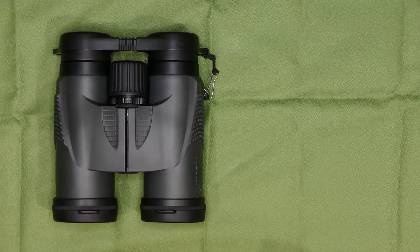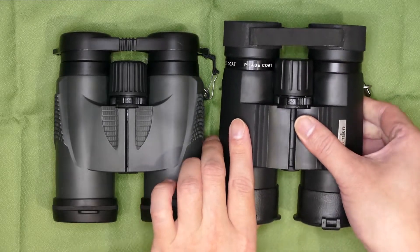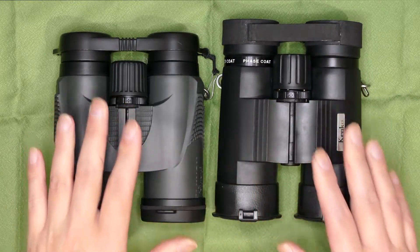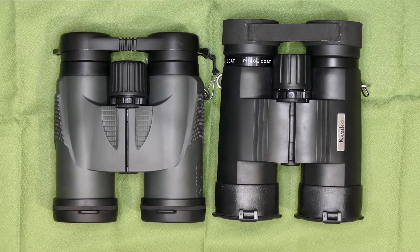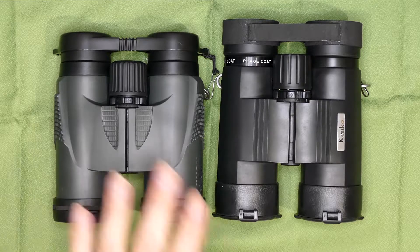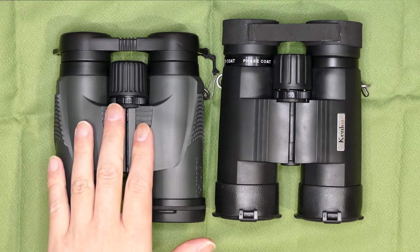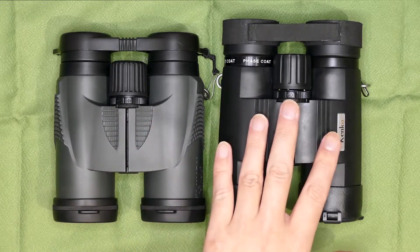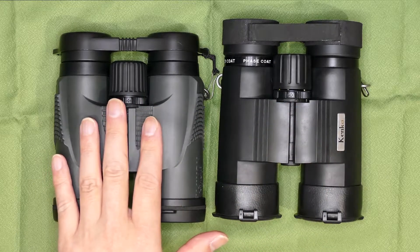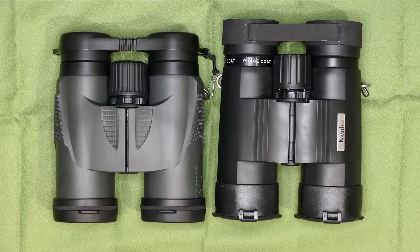おそらくその系列のOEM品なんじゃないかなと思います。アバンターからウルトラビューEX 8×42DHだったかな、ちょっと型番忘れちゃいましたけど、このフジノンKF8×42Hがその血筋を引く関係の双眼鏡なんじゃないかなという風に予想しています。